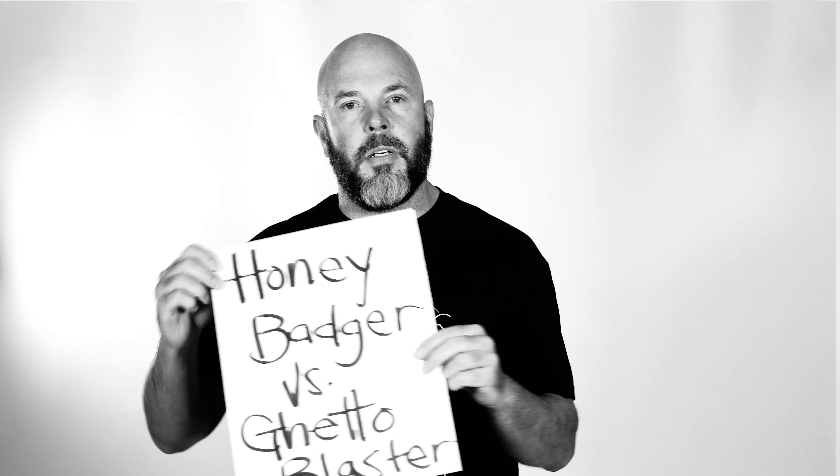I'm Kevin and this is YQ. Why the Honey Badger? Specifically, this was a question I was just asked yesterday: Honey Badger versus the Ghetto Blaster from Neveski. The Ghetto Blaster and Neveski, they're great. The gun is great. The company is great. But there are differences in the guns.